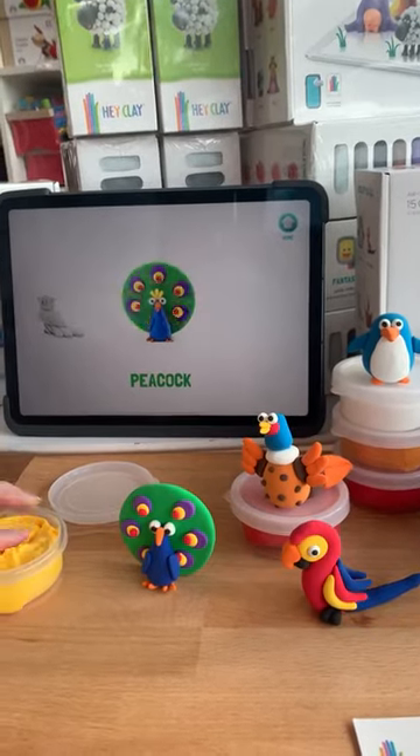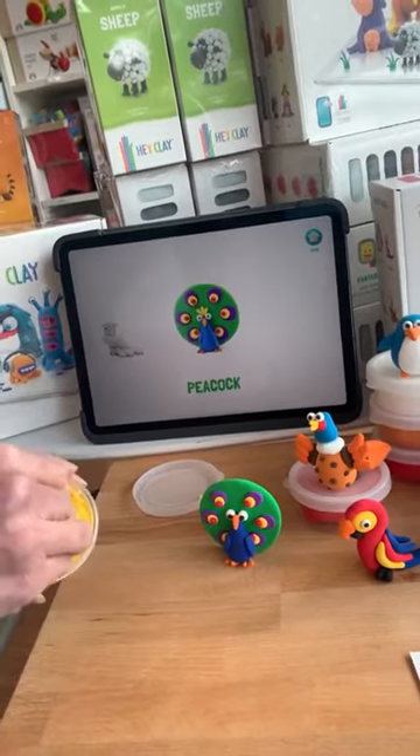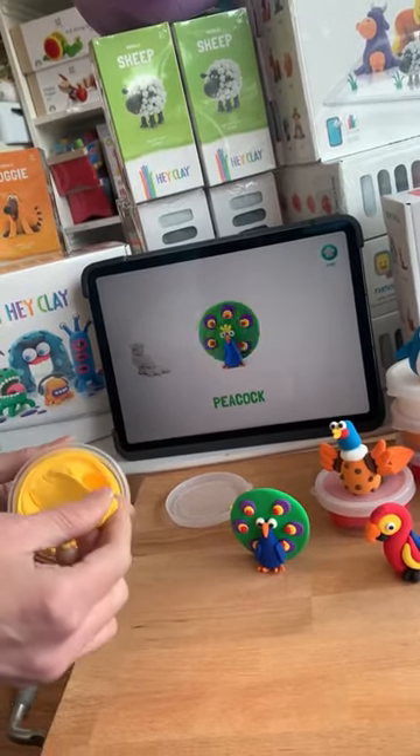I set Amanda a task today of let's see what it's like to work with, how easy it is, and see what she comes up with. Amanda, your thoughts?